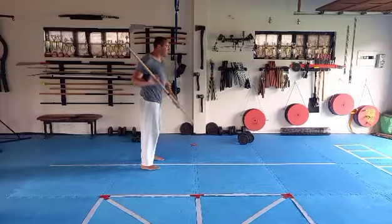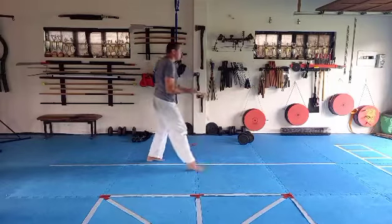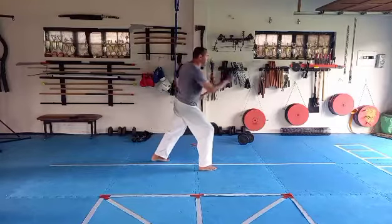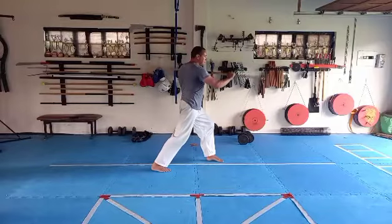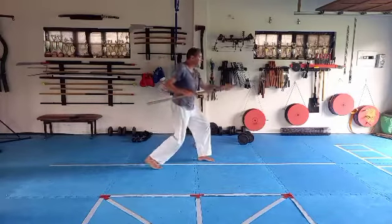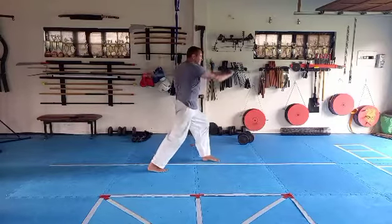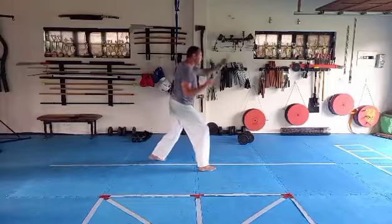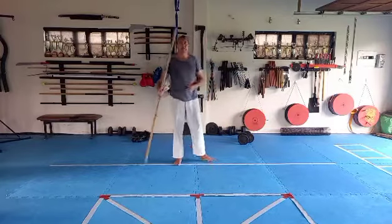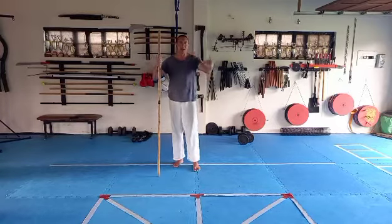Shiko-dachi, long stance, and hit — swap. Continuing through the full sequence: one, two, three, four, five, six, seven, eight, nine — last one — ten. In our self-defense section, we're going to look at what that movement means and how to apply it.